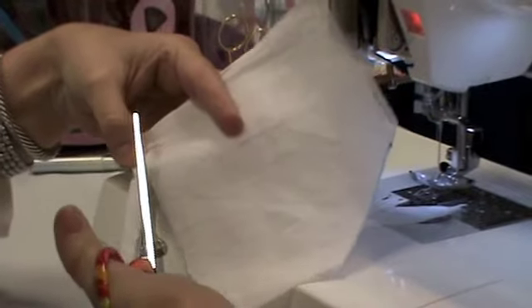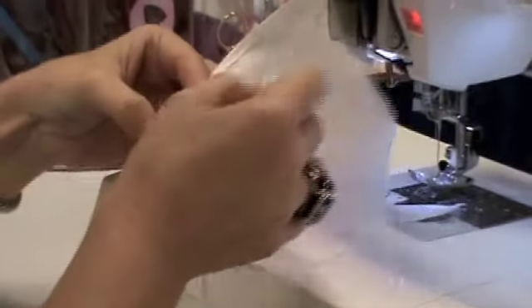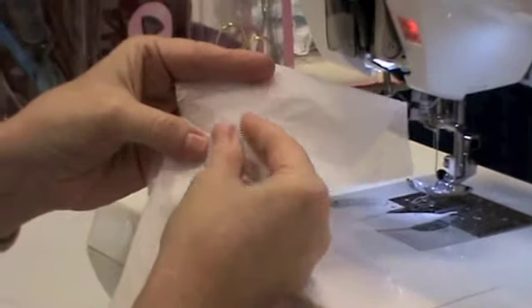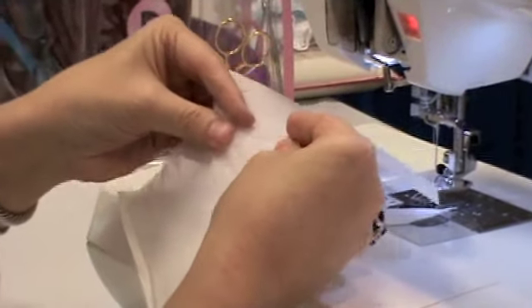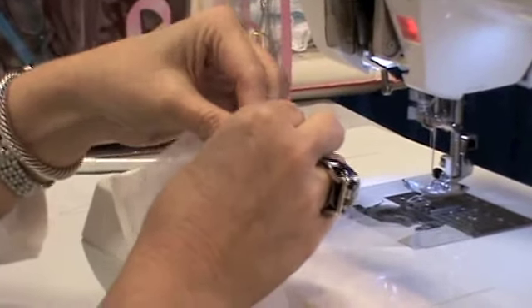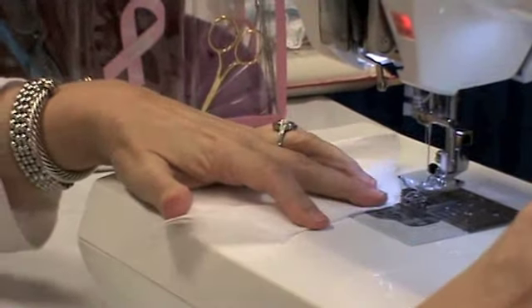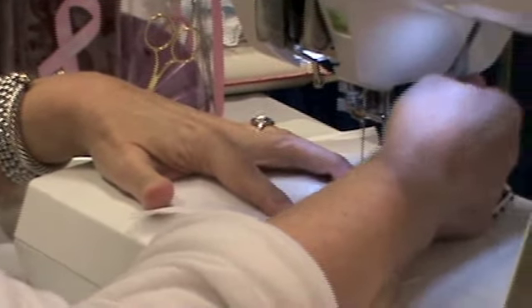Now I'm going to cut my fabric apart and show you what the seam looks like. So this is my seam here. The next thing I need to do is turn it right sides together, which will encase my seam. And then all I need to do is a straight stitch. And that's all there is to it.